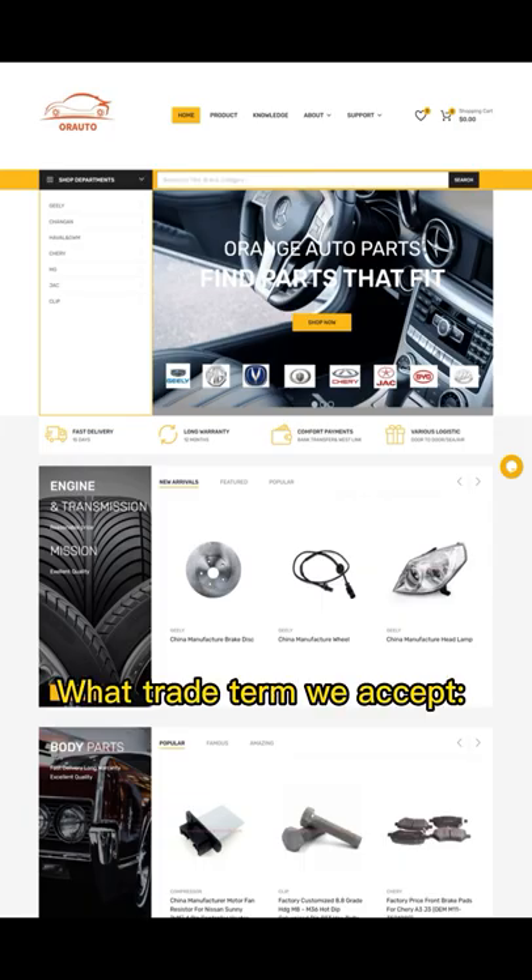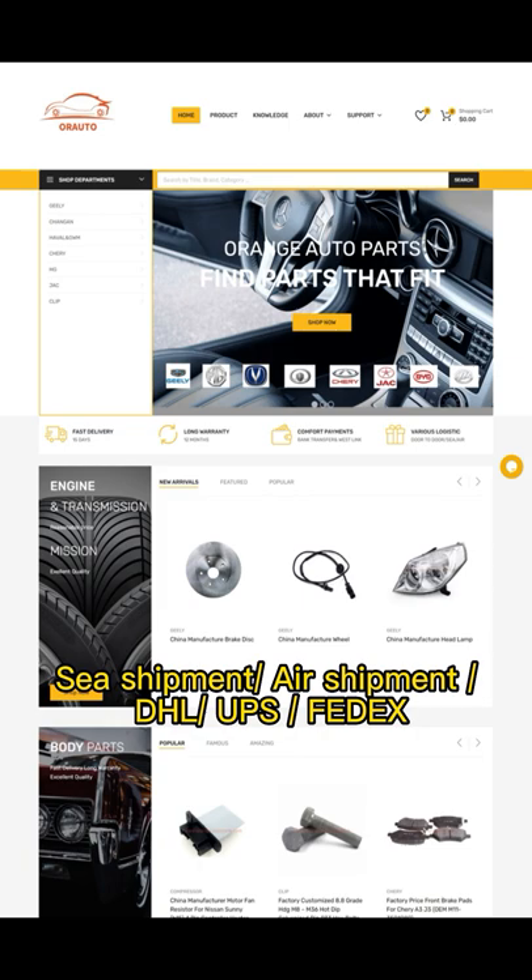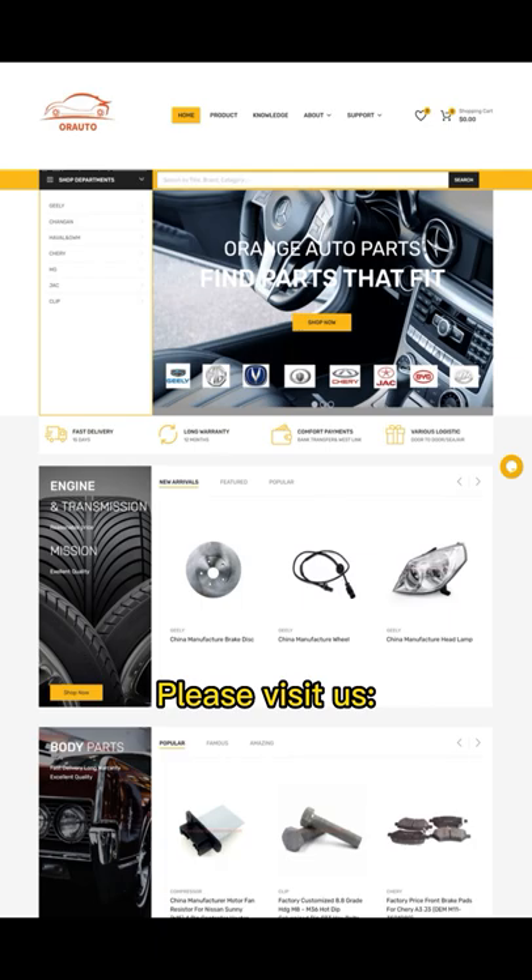Trade terms we accept: EXW, FOB, CFR, CIF, DDP. Shipment options: sea shipment, air shipment, DHL, UPS, FedEx. Please visit us.